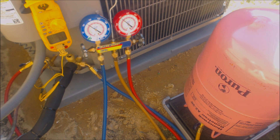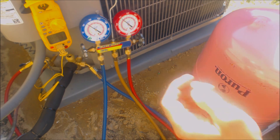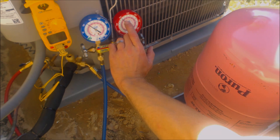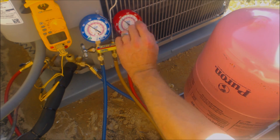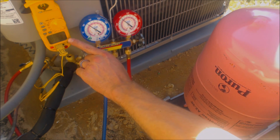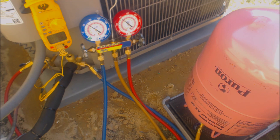It looks like we're about 11 degrees of subcooling. We've got 94 degrees on the pink inner ring for R410A sat temp — saturated temperature in the middle of the condenser coil. So 94 minus 83 gives us about 11 degrees of subcooling.